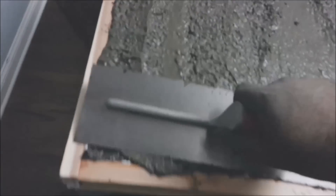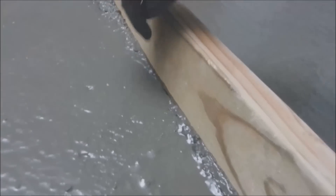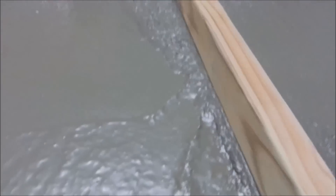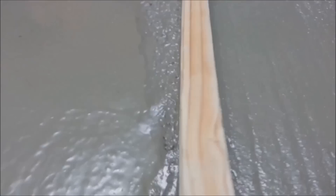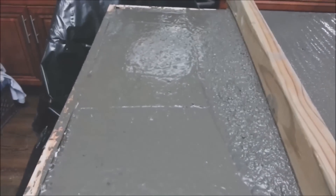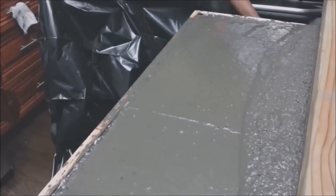I didn't put too much color in this one. You start from that end and just shake it — you can see where it's not even. When you get to the end, take some of what fell off and put it in the low areas. Keep in mind we plan on flipping this anyway, so we definitely want it to be even. If we were doing a pour-in-place, this would be a crucial part. We probably should have done a pour-in-place. Maybe on the next project we'll do that. This is the next morning.